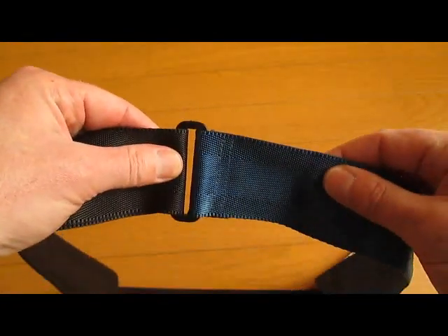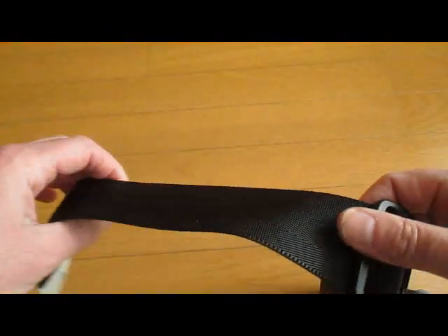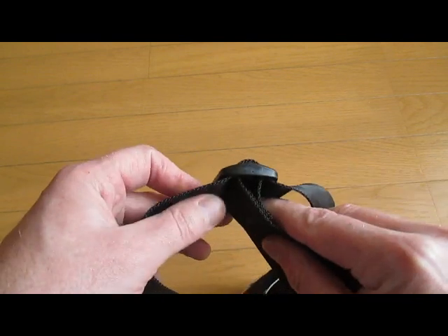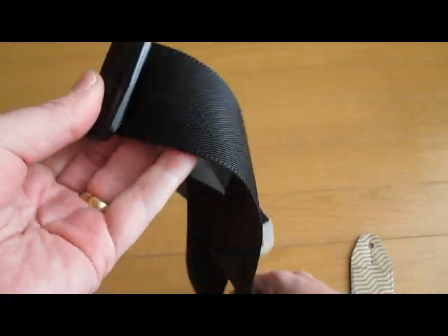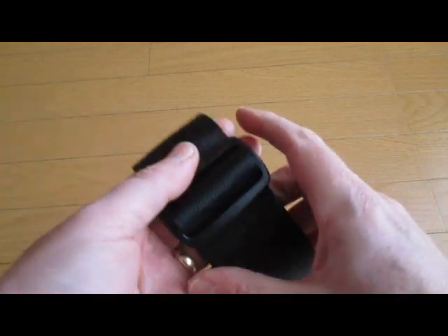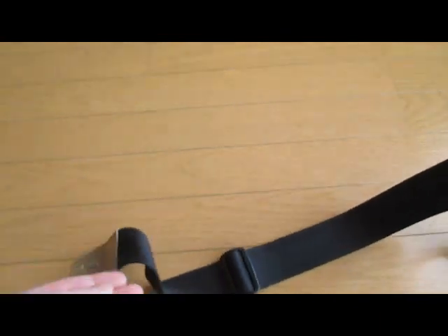To construct the belt you sew the shorter piece just like that there, and then the longer piece you first sew it onto the middle bar of the assister, then you feed it through that loop and back over itself so that it comes through the end so that it can be adjusted without difficulty. And then your strap is finished.